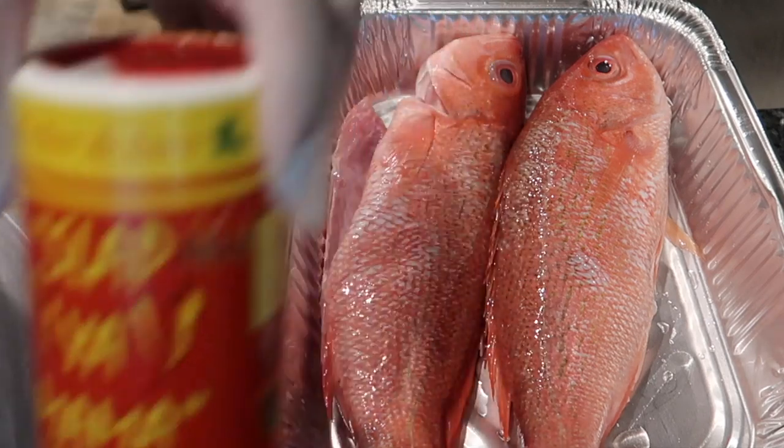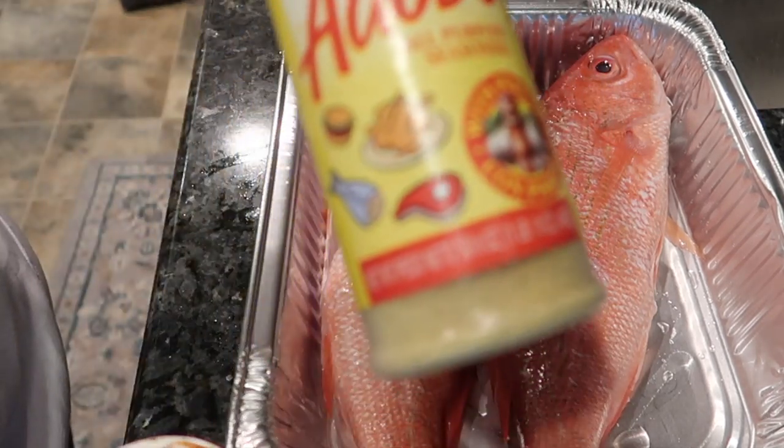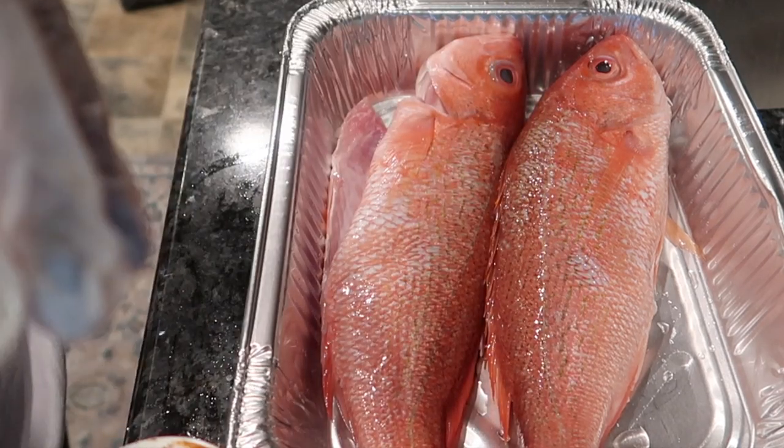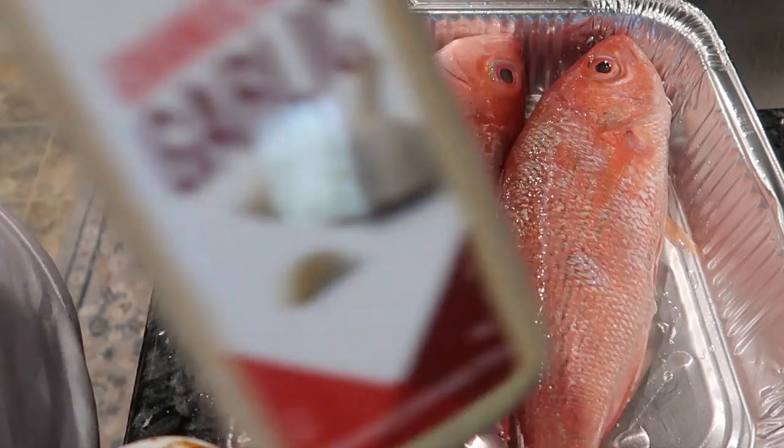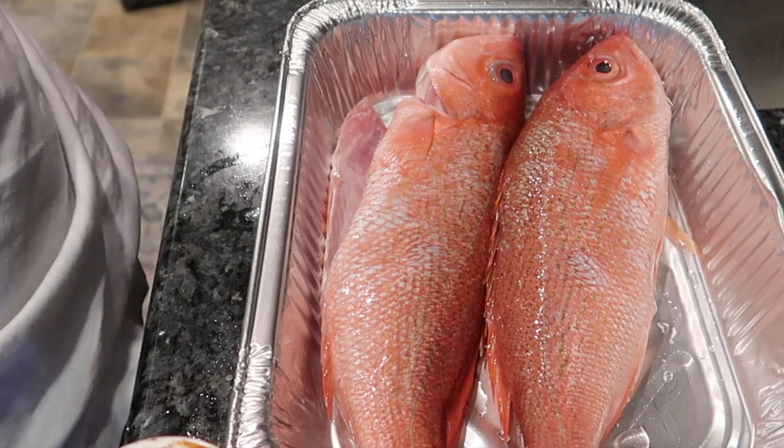Alright, so what we're gonna use to season it — we're gonna get some Slap Ya Mama, some paprika, some adobo, some garlic, and then I have a sauce that I'm gonna put on it later after it's finished frying.